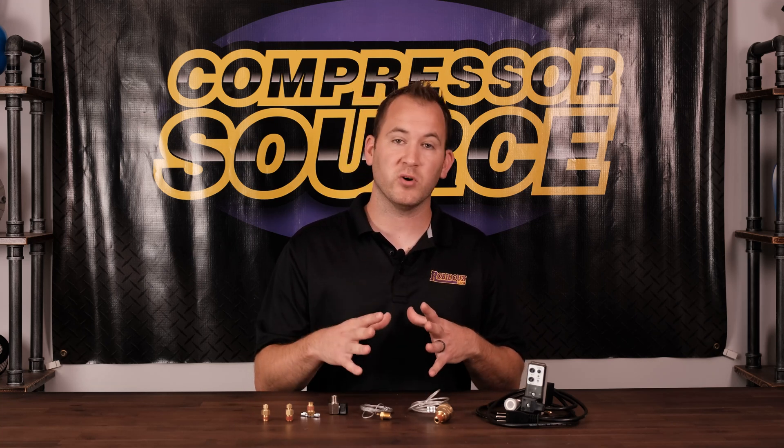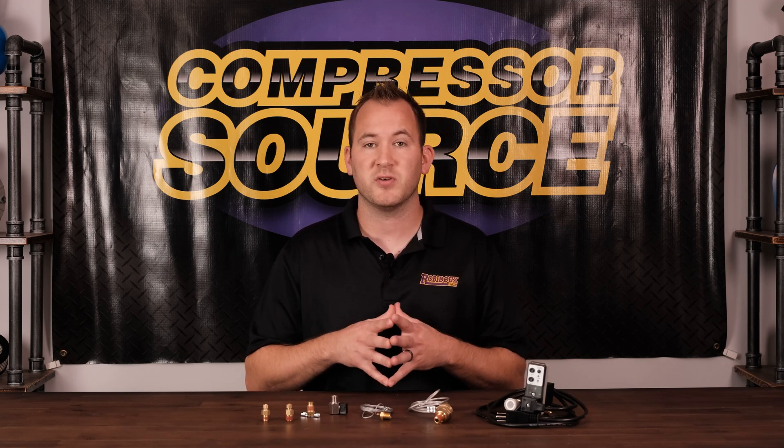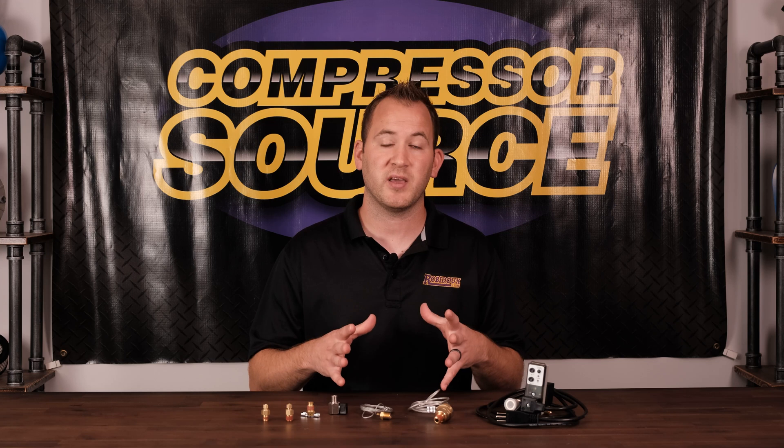This is Jamie back with CompressorSource, and today's video is all about compressor tank drains. If you've ever worked around a compressor or have a compressor and have questions about air compressor tank drains, there's a wide variety, so I'm going to dive in and tell you a little bit about the different ones so you can choose which one's best for your application.